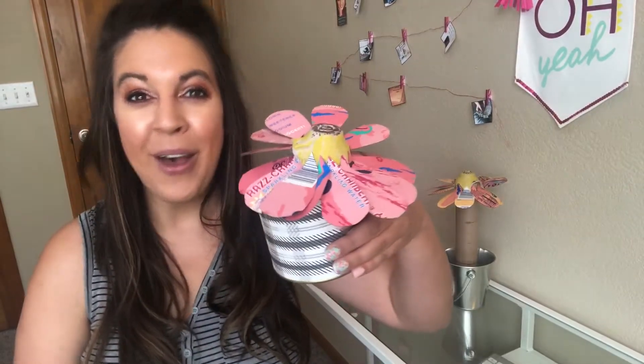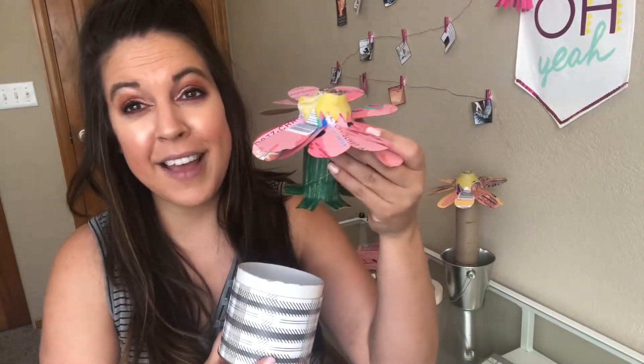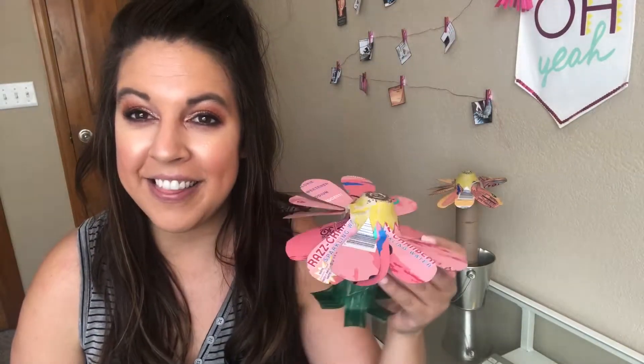Hey everyone, I'm Naomi Meredith and today I'm going to be showing you how to make a flower all out of different types of cardboard. We have three different types of cardboard going on here in this flower design. This is perfect to celebrate spring, different holidays, or just create for fun. So stay tuned and let me show you how we're going to make this together.